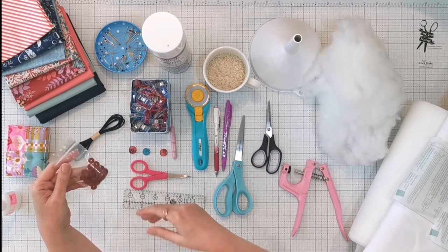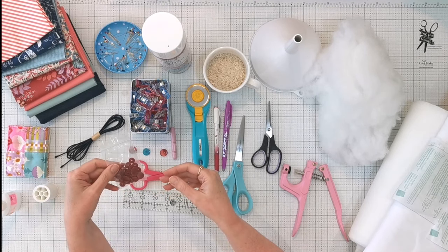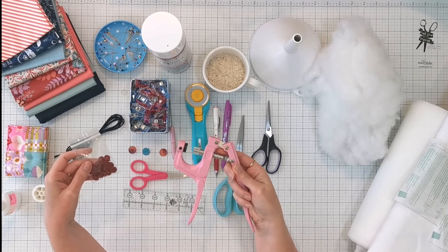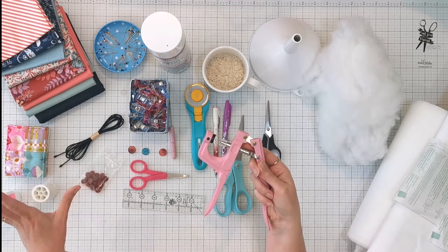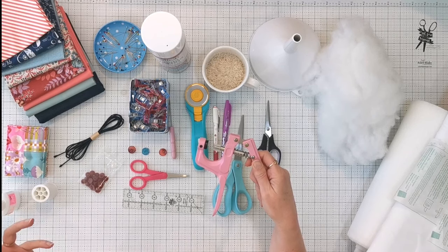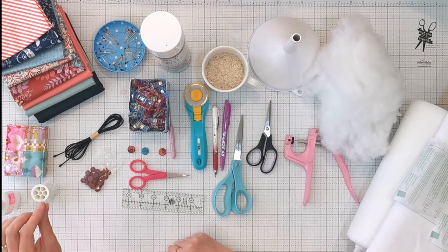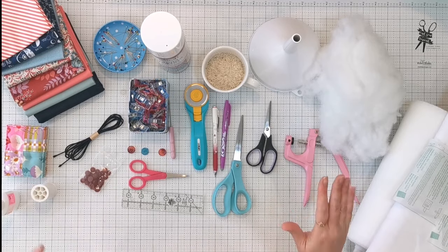I've got seven sets of cam snaps, which are what we'll use to hold the flaps on the top closed. You can buy a big set that comes complete with the setting tool — I got mine on Amazon for about $25 and it comes with a very large range of colors. The reason I'm using cam snaps is that they're a really flat fastener, easy and quick to install, so they're not going to add any extra bulk to the top of the mat.